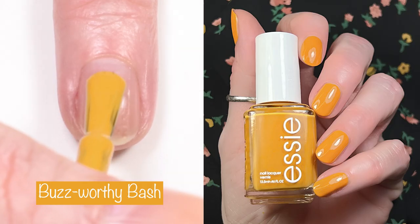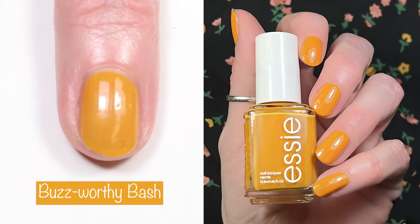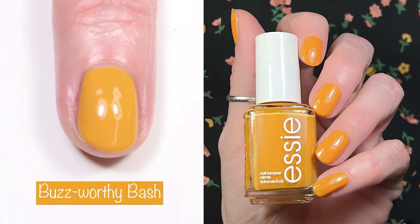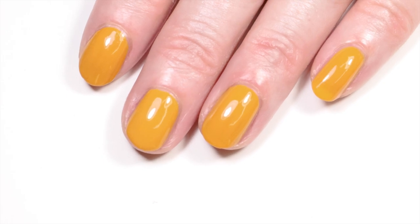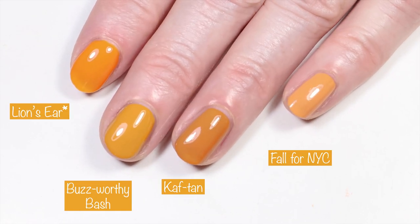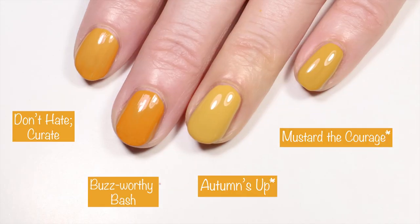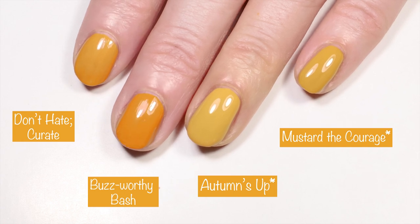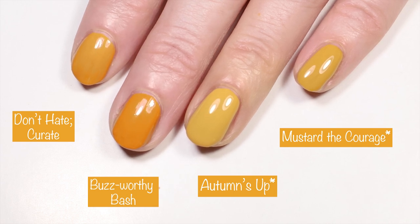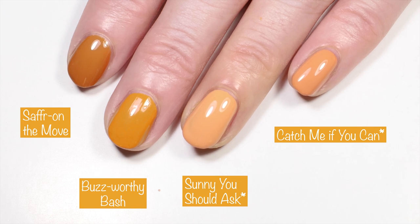Next up we have Buzzworthy Bash. This is another one that's hard to describe — it looks orange in some lighting and yellow in some lighting, so maybe yellow-orange. This is opaque in two coats and the formula is great. The formula on all of these polishes is amazing — they're all two-coaters except for the mint color, which is a three-coater. Comparisons include Orly Lion's Ear, Essie Caftan, Essie Fall for NYC, Essie Expressy Don't Hate Curate, China Glaze Autumn's Up, China Glaze Mustard the Courage, Essie Expressy Saffron the Move, China Glaze Sunny You Should Ask, and Morgan Taylor Catch Me If You Can.